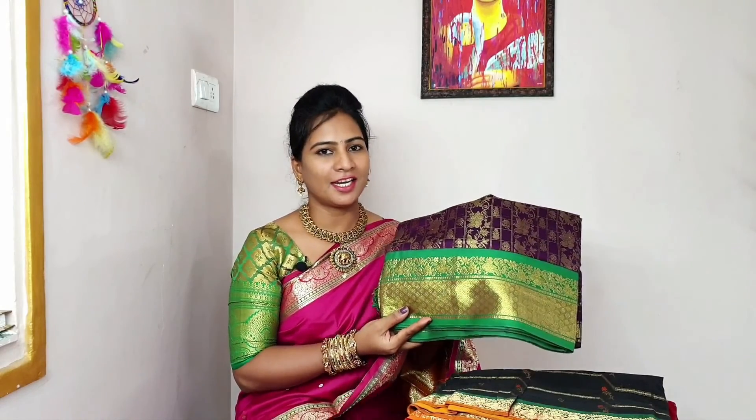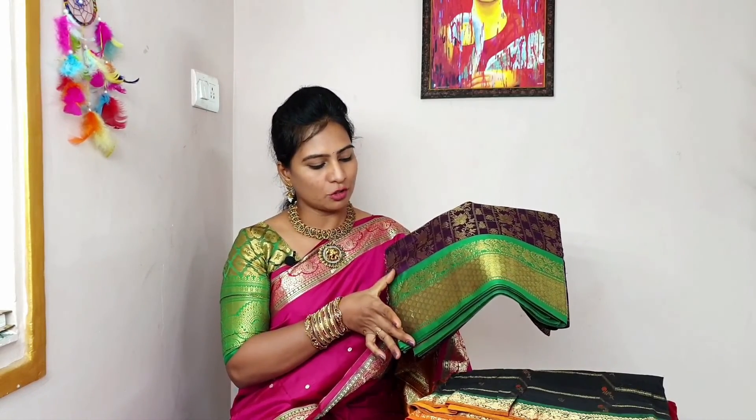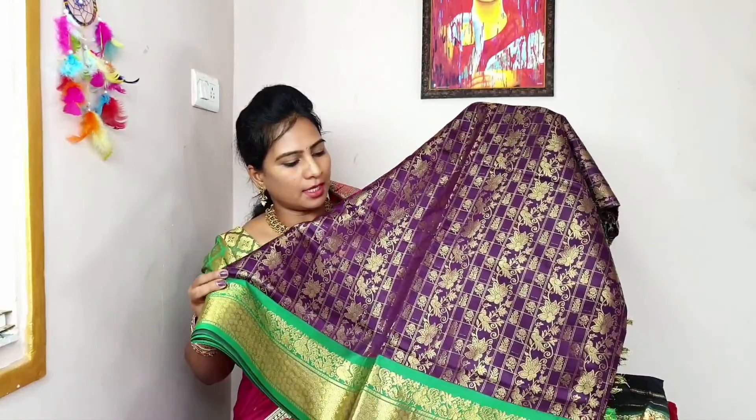First, purple and green combination. It's a heavy sari, it's the first sari. It's also a bit of a powder. The pine is plain. It's green color, it's the same sari color. So, this is the first sari.